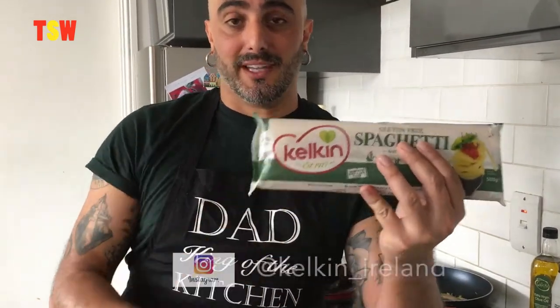If you eat gluten-free like I do, sometimes finding the right pasta is kind of hard, especially if you're not in Italy. Here in Ireland, the best spaghetti I can find are these ones — they're called Kelkin. They're beautiful. They stay al dente, they're strong, the texture is so good. It's not slimy, it's not soggy. This is what you want for your spaghetti.